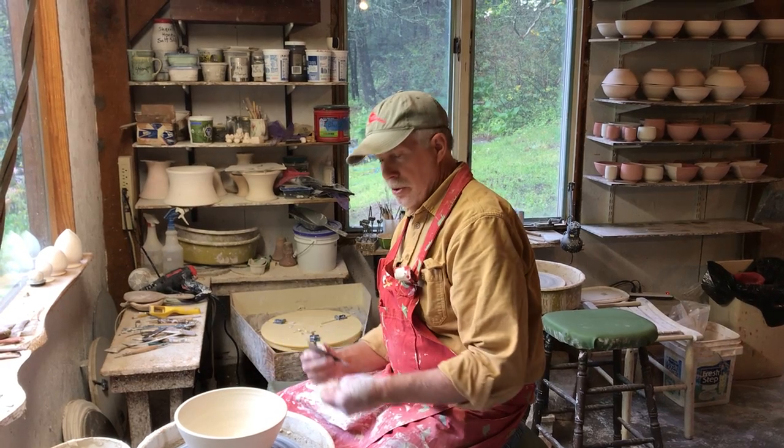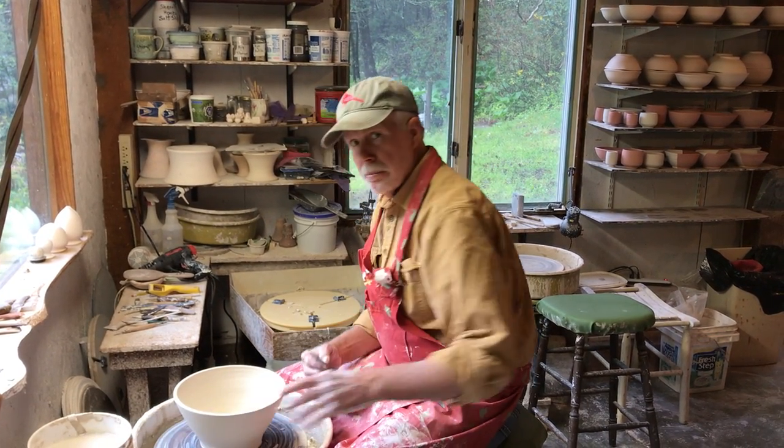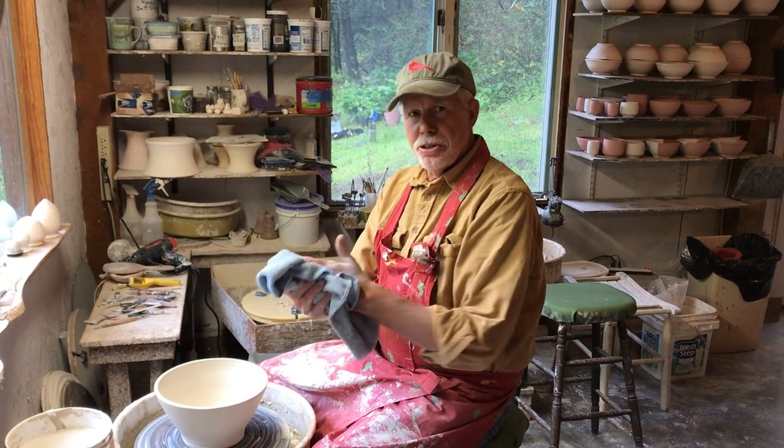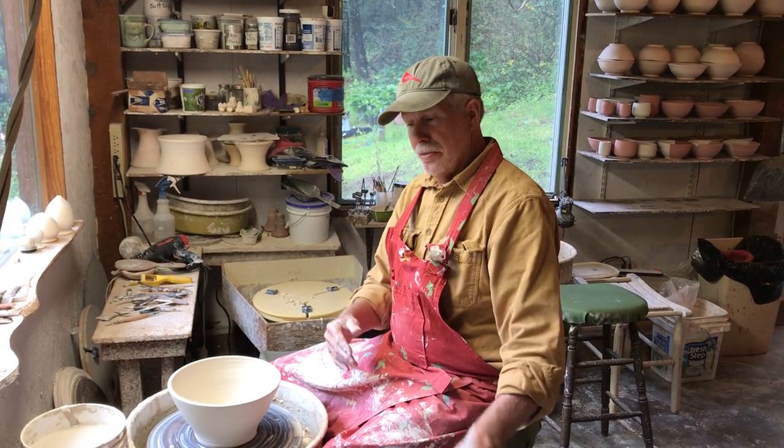Hey folks, I'm right in the middle of throwing a porcelain bowl, but let me show you around my studio. My name is David Voorhees. I live here in Zirconia, North Carolina, and I share a studio with my wife Molly Sharp. She's upstairs — I think you'll see her video too.